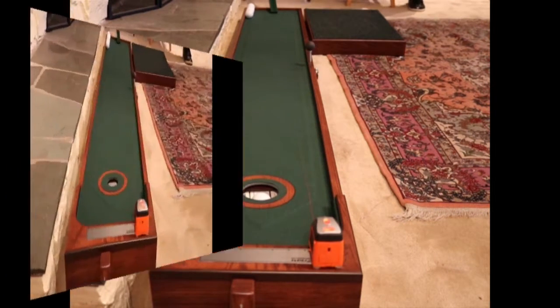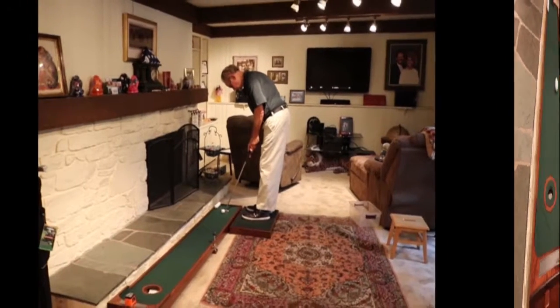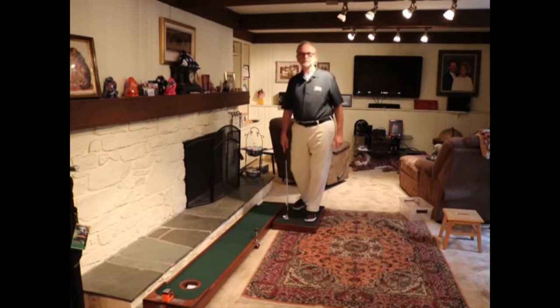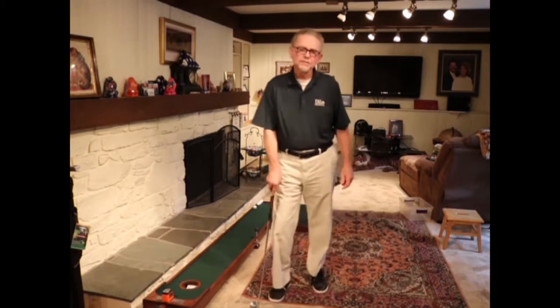This will challenge all players to hone your putting skills. So if you're looking for a putting system with a wide range of options that can be enjoyed with family and friends and improve your putting skills, then the Champion might be the right choice for you.